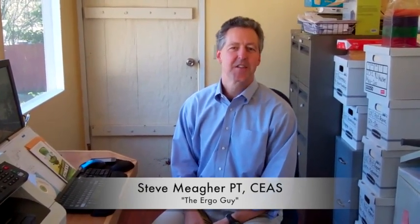Hi, I'm Steve Maher, Physical Therapist and Founder of Sight Solutions. I'd like to talk to you today about something different than I usually talk to you about. Usually we talk about ergonomics and how to set up your workstation, but today I'd like to talk about how to get in shape for when you're not working and doing something fun.